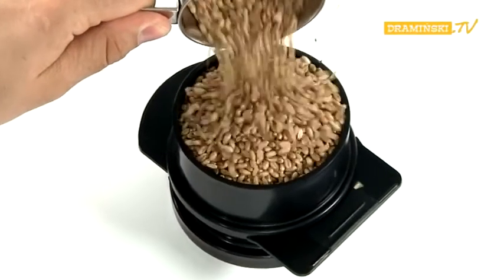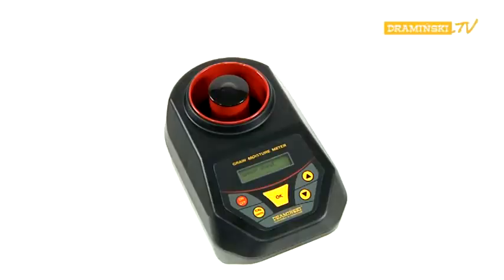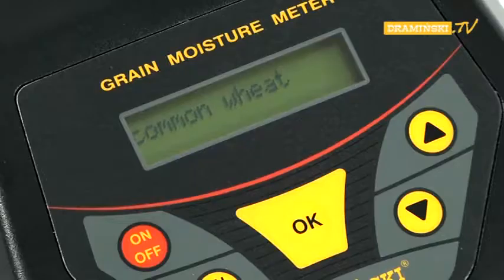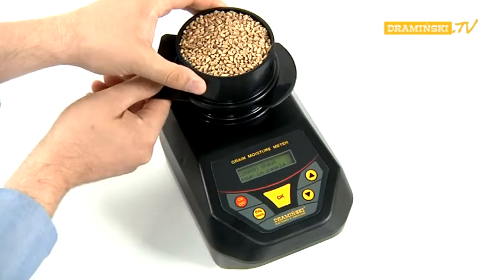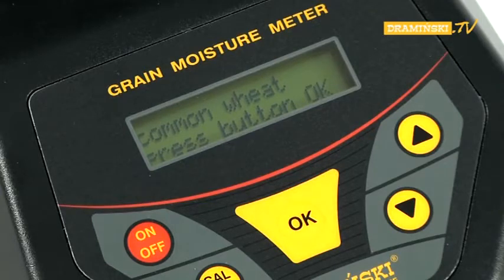Fill up the dosage tube with seeds and place it over the measuring chamber. Press the OK button. After the instruction 'pour-in sample' has been displayed, pull out the slider of the dosage tube with a swift movement of the hand and pour the seeds to be tested into the measuring chamber. After filling the measurement chamber, do not move or shake the device. Confirm the measuring process by pressing the OK button. Under the name of the sample, the information 'analyzing' will be displayed.